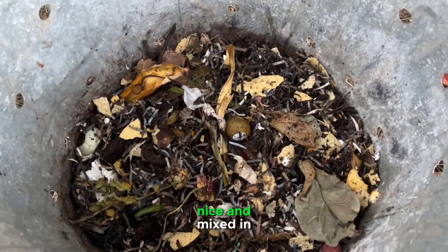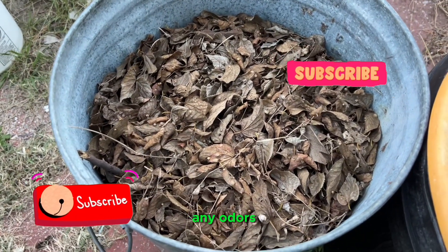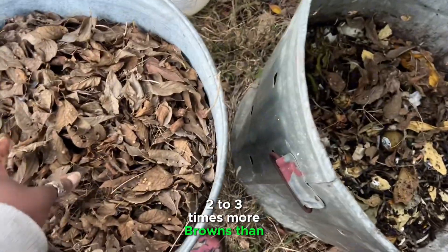All righty, everything has been nice and mixed in. And now I'm going to add my favorite brown leaves on top to cover up any odors and to make sure I have a good brown-to-green ratio. So ideally, we want about two to three times more browns than greens.